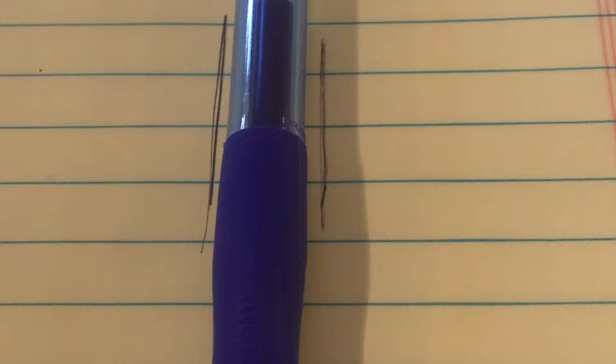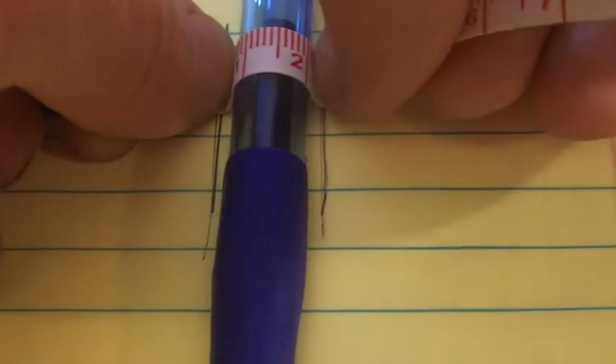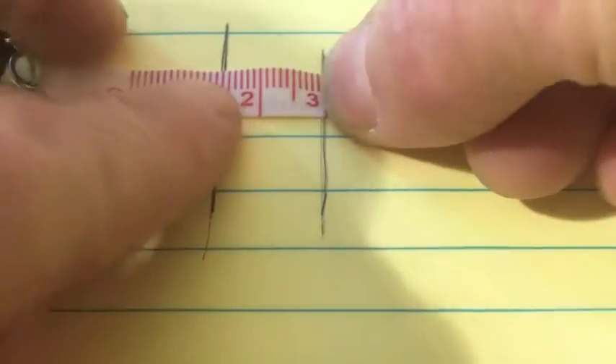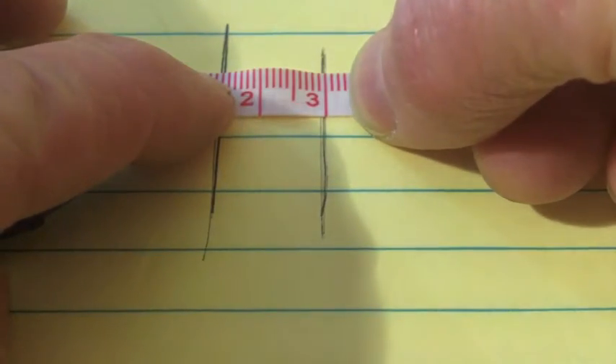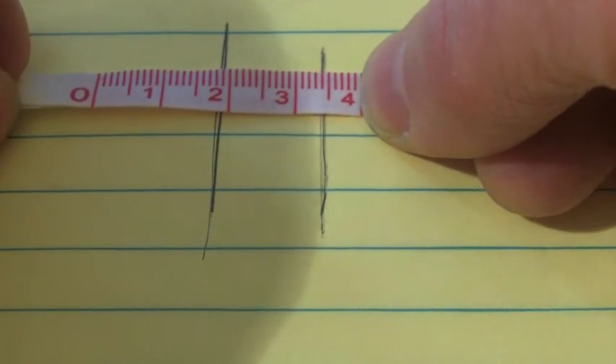Next I need to know how much material I need to create enough height or volume for the pen to slide easily in and out. To find that out, I'll measure from one line, go over the pen, and then measure to the other line. I get three centimeters, and just to give it a little bit of extra space, I used three and a half centimeters.